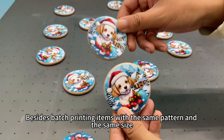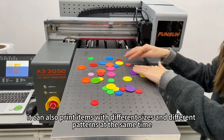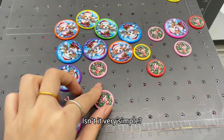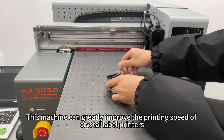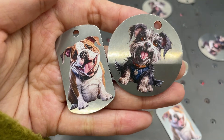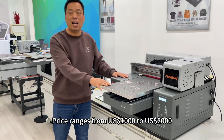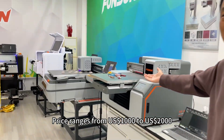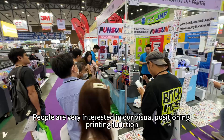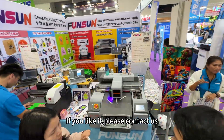Do you like it? Besides batch printing items with the same pattern and the same size, it can also print items with different sizes and different patterns at the same time. Isn't it very simple? This machine can greatly improve the printing speed of crystal label printers. This is an optional function, with a price range from $1,000 to $2,000. This machine sells very well at our various exhibitions. People are very interested in our visual positioning printing function. If you like it, please contact us.